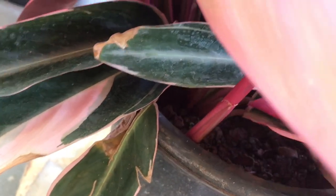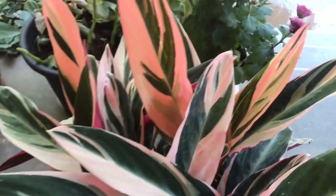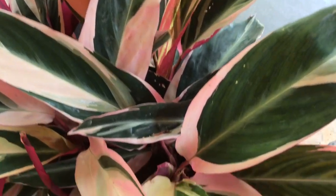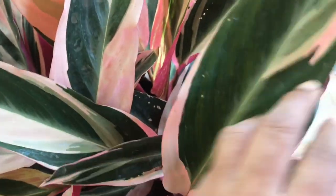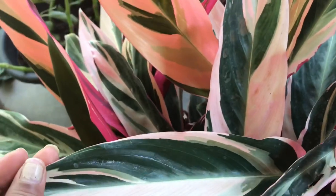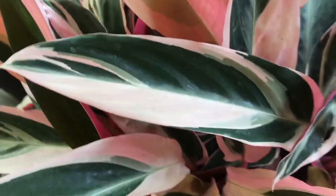This plant is losing its roots, so I will repot it into another pot. It's very beautiful. This plant is called the prayer plant. There are many varieties, but it is a very beautiful plant for indoors.